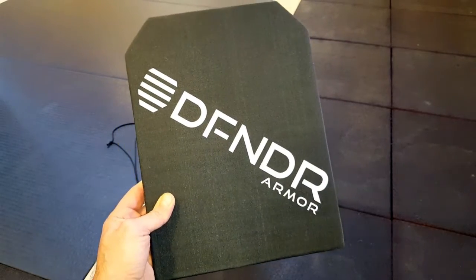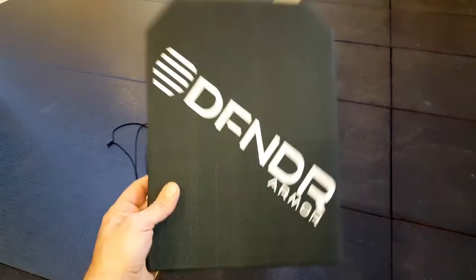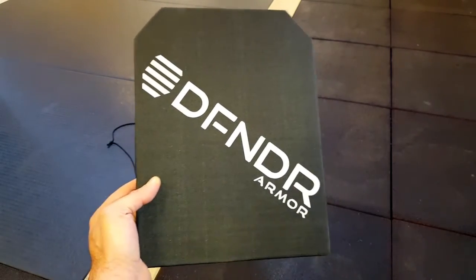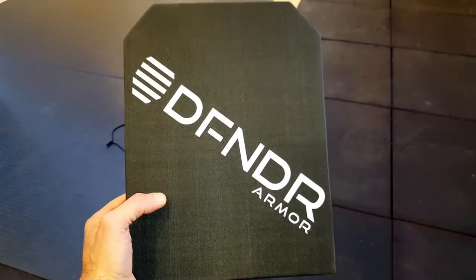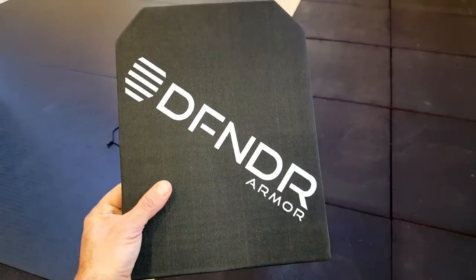Hello, it's Helder here, and today I wanted to go ahead and review this armor plate made by a company called Defender Armor. This is an awesome plate with all sorts of key features that I will get into in this review. But before I do, I just wanted to make a note that it really is a shame that we have to worry about carrying items like this on our person for ourselves, for our loved ones, for our children. But unfortunately, all you have to do is turn on the news, see what's going on in the world today, and ask yourself, do you want to be fully prepared to the fullest extent, or do you want to take your chances? I'm sure by you watching this review, you're pretty much just like me, and you choose to be prepared. So let's go ahead and get into this review.